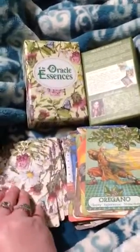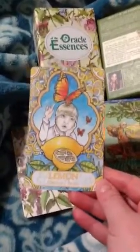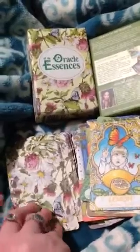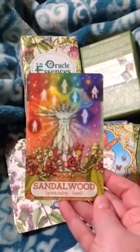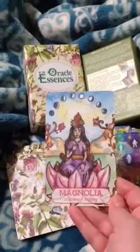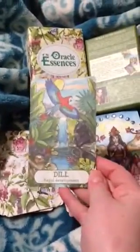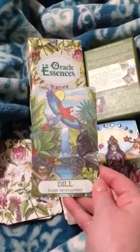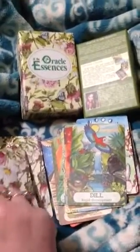Lemon — cleanse, focus. Sandalwood — spirituality, faith. Magnolia — stillness, dignity. Dill — rapid development. I love the sloth — look at his face, so cute.